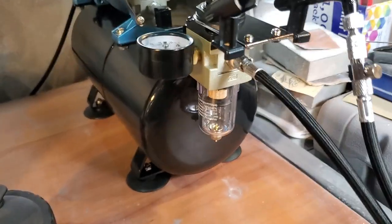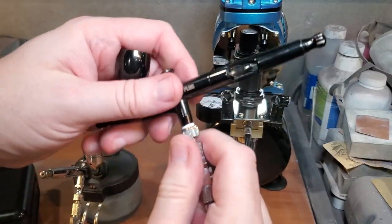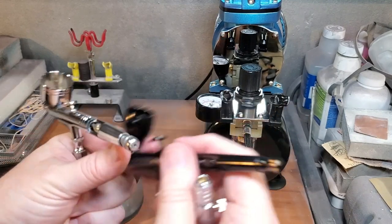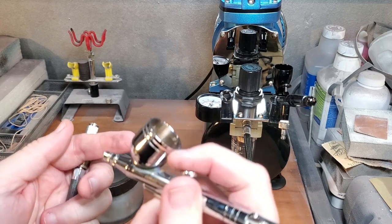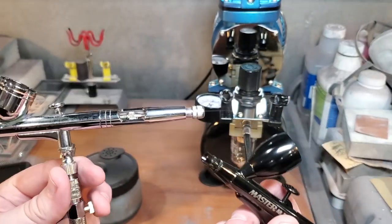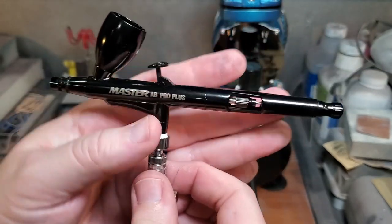We got a good connection there, and we got good air coming from there — I don't hear any leaks, so we are officially set up. I also want to check that my quick release works well with no air escaping, and the reason I want this is so I can use my other airbrush as well. All I've got to do is release one and put on the other — just like so. If I want to use one for primers and metallics and this one for finer details, I can switch them out just like that. This airbrush also has an air regulator valve at the base so you can regulate how much air is going in and out — another cool feature.